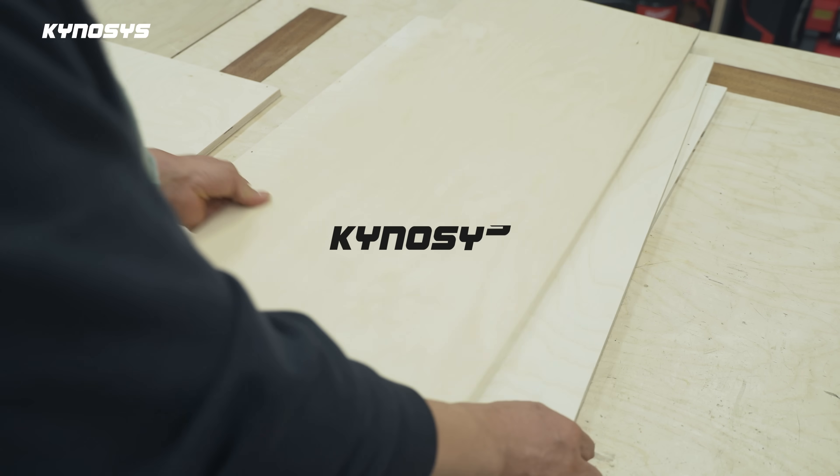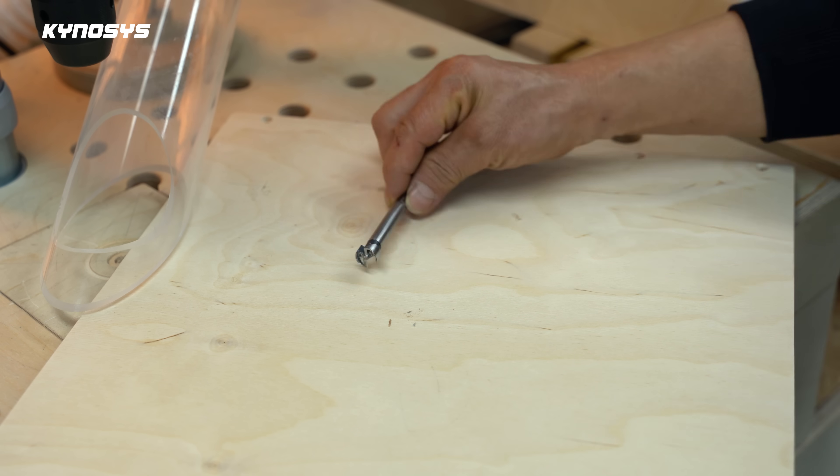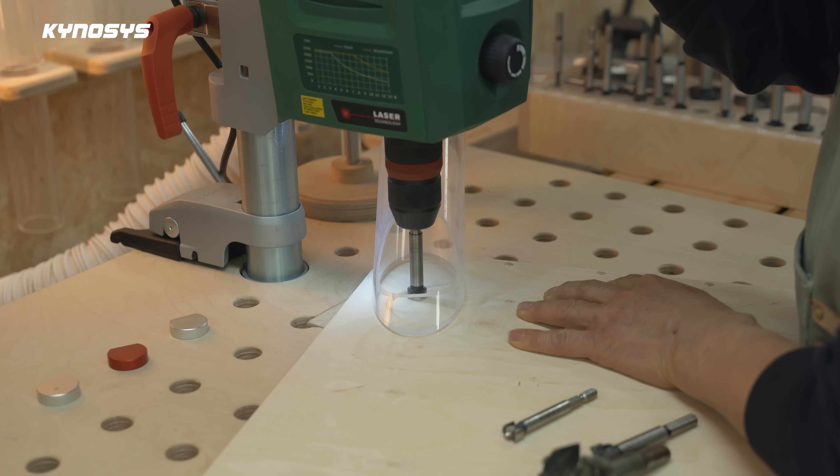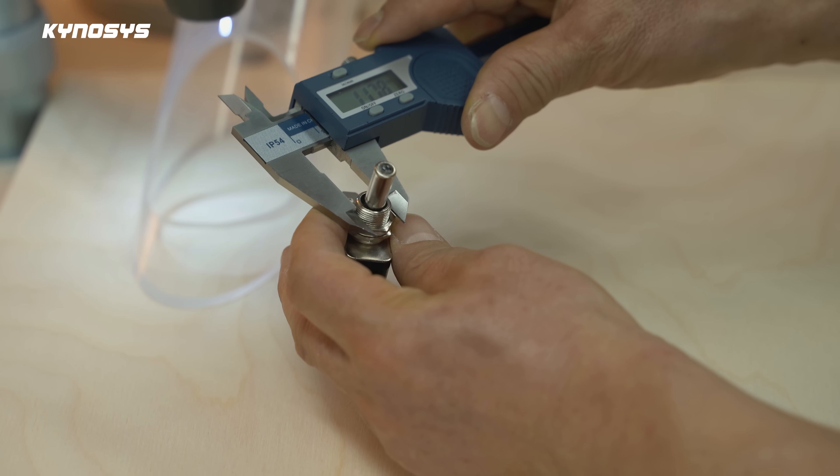Hello, I'm Kynosys. This is a switch operated upper drawer. It can increase the space efficiency of my workshop. I'll show you the process of making it.